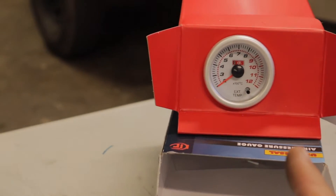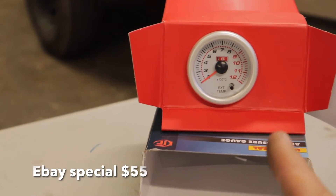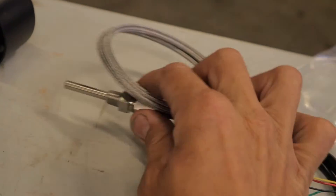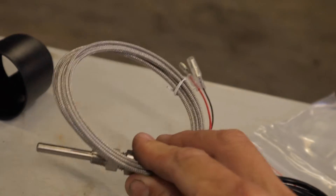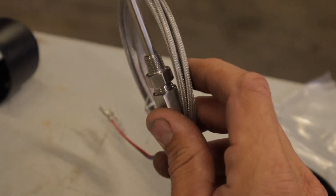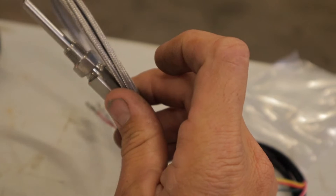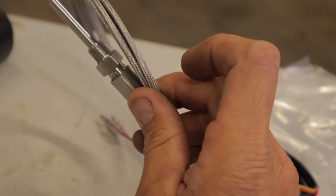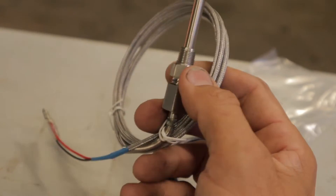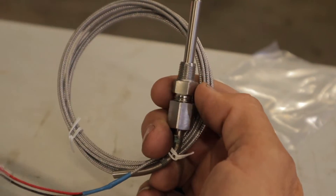I've got just a cheap EGT gauge — I think I paid about $50 for it on eBay. It came with all the wiring and your sensor, which goes into your dump pipe. I've got an aftermarket dump pipe, so it's already got a bung for this. Otherwise you would probably have to drill a hole, but I won't need to since I've already got the provision on the dump pipe.